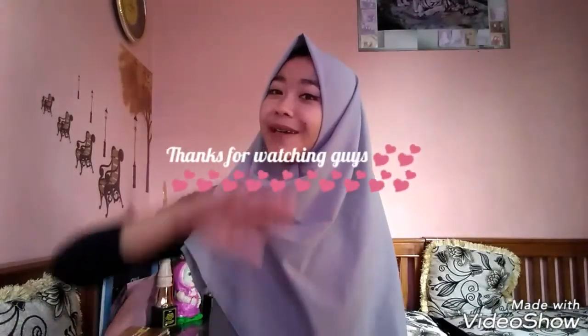Okay guys, that's all about the tips on how to take great photos with your smartphone. I hope it can be useful for you. Thanks so much, see you all. Goodbye!